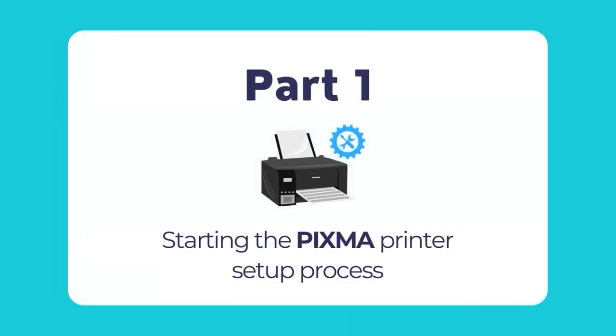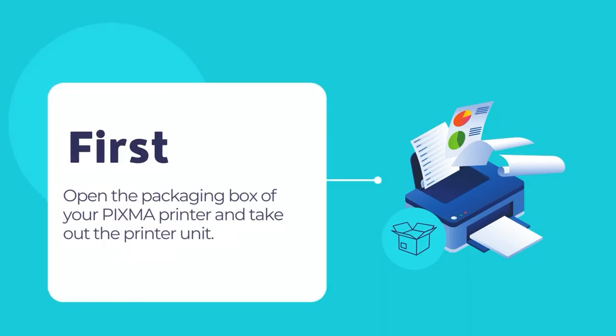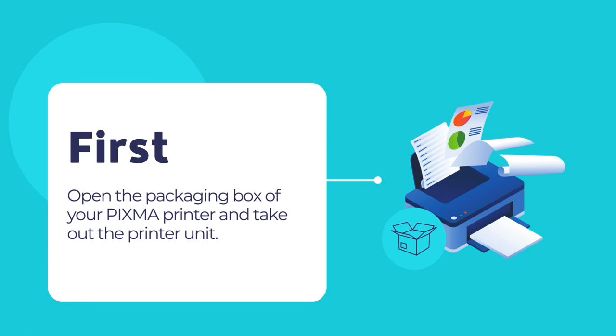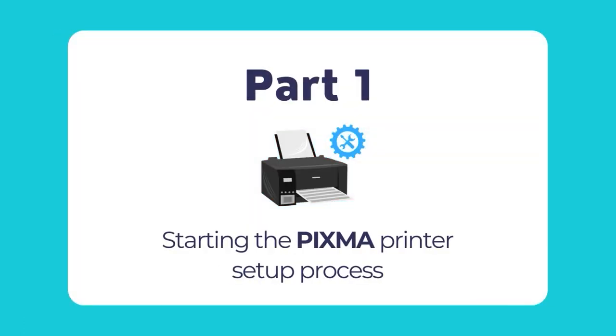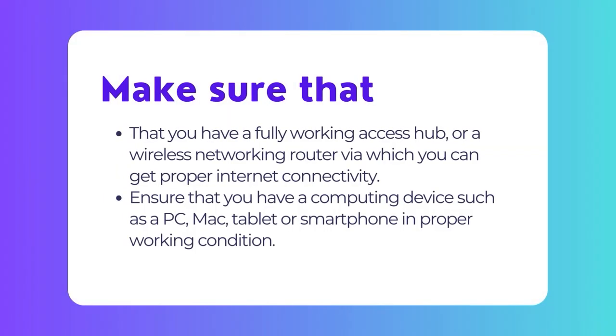We will begin with how to set up your PIXMA printer and prepare it for the first time use. This involves configuring the printer as well. Before we begin, we need to unpack the printer, power it on, and then connect the printer to a network or establish a USB connection with your computer. Before connecting your PIXMA printer to the network and configuring it, please check that you meet the following two conditions.